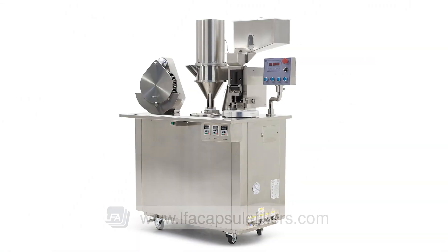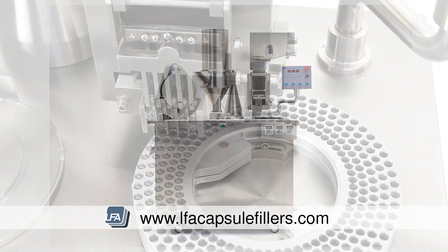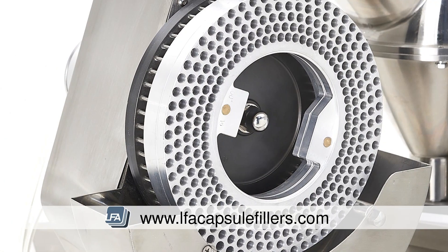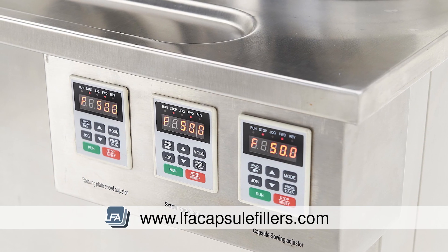SACF25 semi-automatic capsule filler from LFA. Capsules are often the consumer's preferred choice but often viewed as costly and difficult to produce. The SACF25 solves both these issues with a fast, efficient semi-automatic filling mechanism.